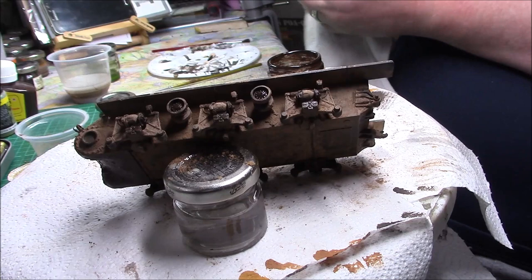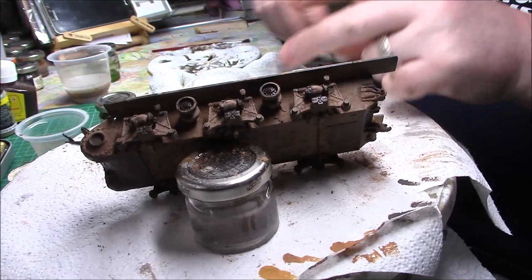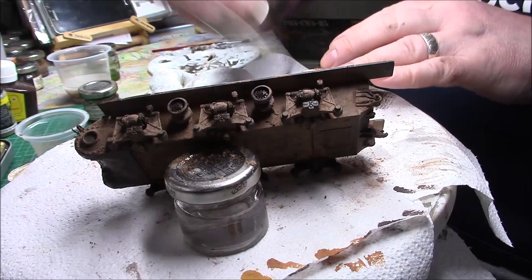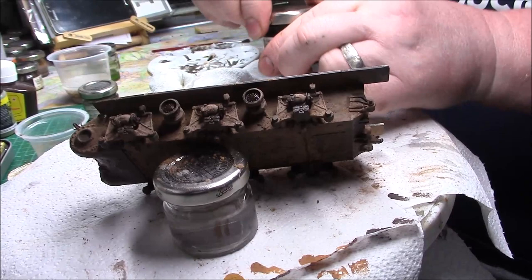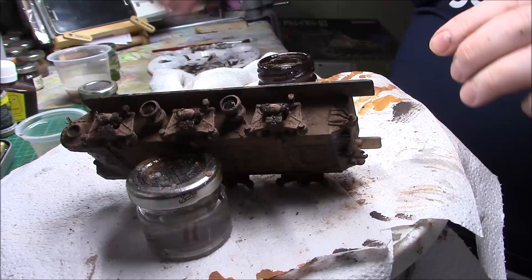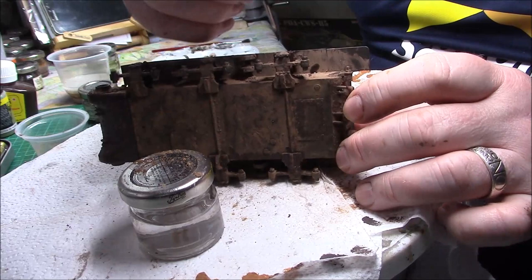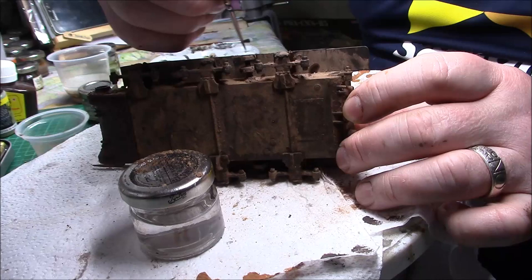We'll leave them to dry. In the meantime — this is another oil wash, a dark black wash this one. I'll give it a bit of a shake. With the same brush, if I can do it at this angle — it's just a couple of streaks.